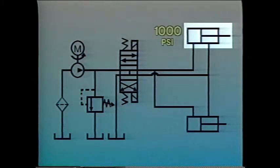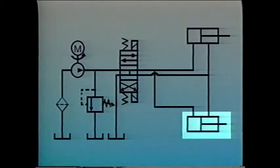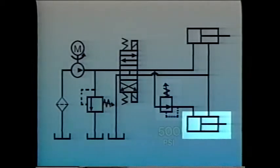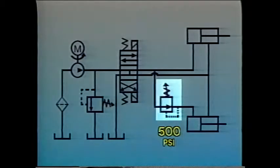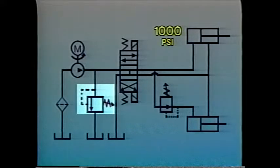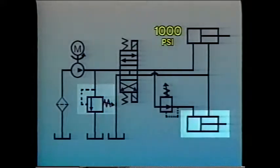A pressure-reducing valve is often used to adjust the force which actuators produce. In this circuit, cylinder A is supposed to clamp an object with a fluid pressure of 1,000 PSI, and cylinder B must clamp with half that pressure. Instead of installing a smaller cylinder at B, we can use a pressure-reducing valve to bring the pressure down to 500 PSI. Once pressure at cylinder B reaches 500 PSI, the pressure-reducing valve closes. However, pressure continues to rise at cylinder A until system pressure reaches the setting on the pressure-relief valve — 1,000 PSI. Pressure at cylinder B remains at 500 PSI.